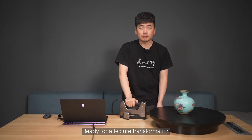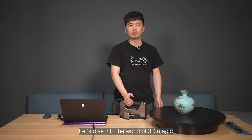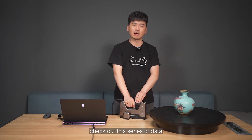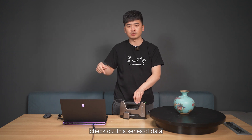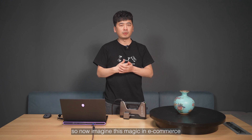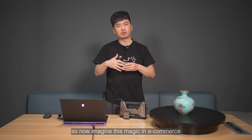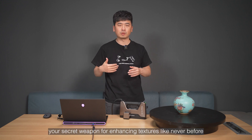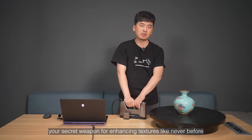Ready for a texture transformation? Let's dive into the world of 3D magic. Check out this series of data-rich textures that will blow your mind. Introducing TextureMapperLight — your secret weapon for enhancing textures like never before.